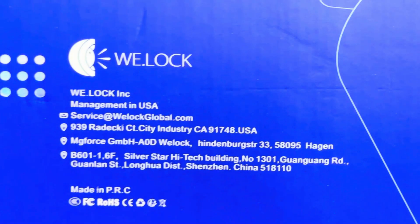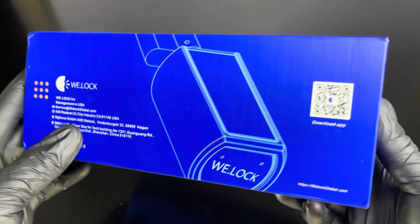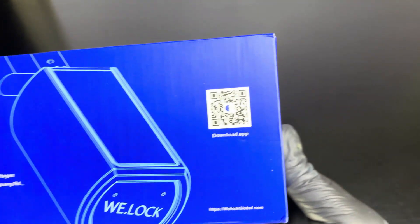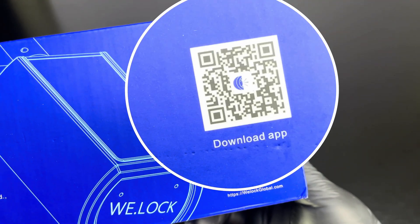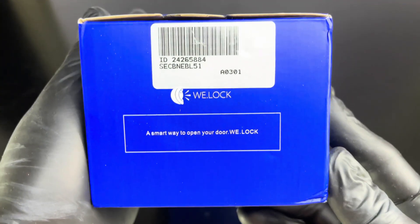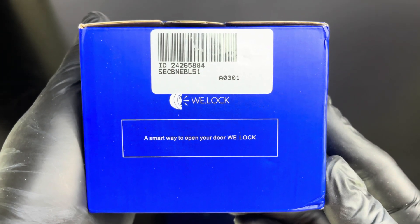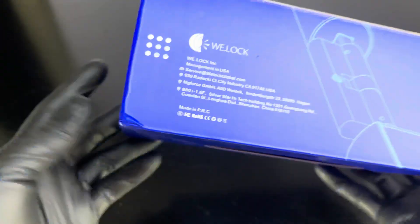And now just a touch, everything is easier. Let me unbox first, but before that you need to scan this QR code or search WeLock app in Google Play and Apple Store and download this app. Later I will show you how to register the fingerprint admin, how to register the RFID card, and demonstrate the mechanism of this lock. This ID code will be used to register in the app.